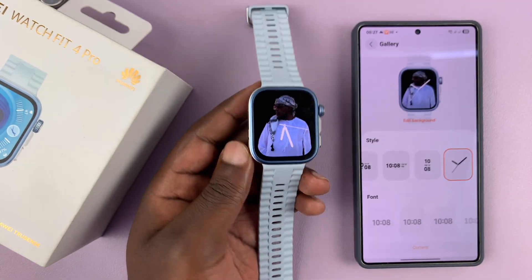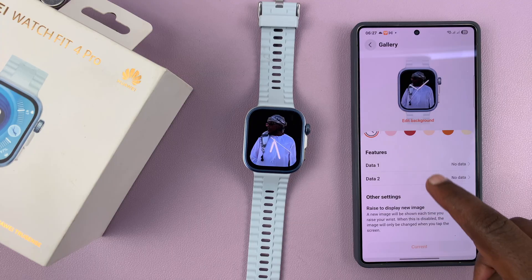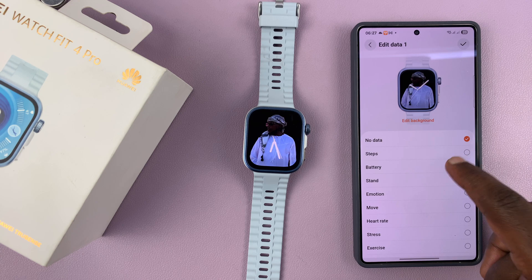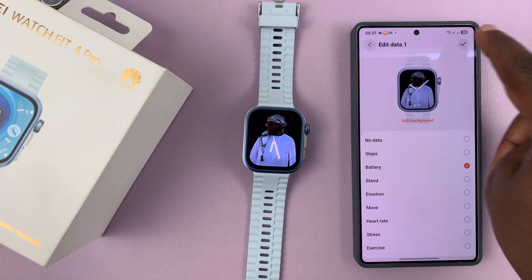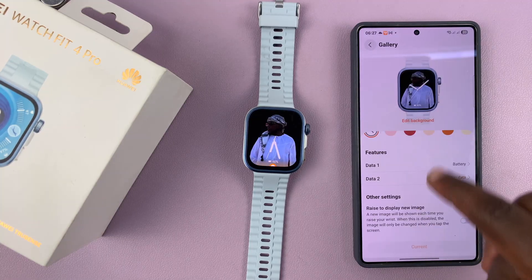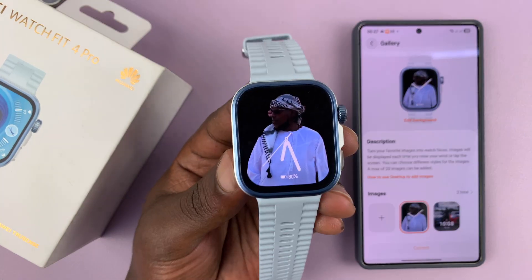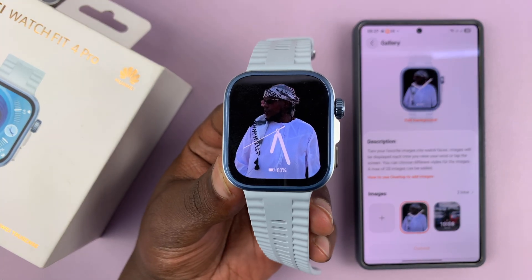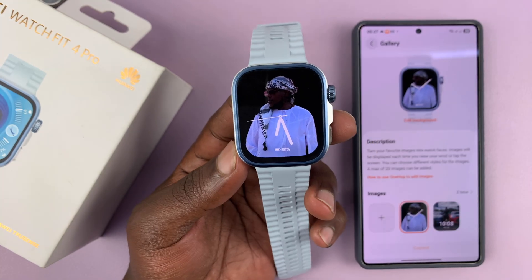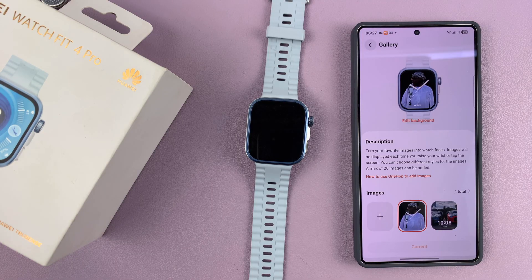That is basically how to customize. There are also other customization options — you can add complications. For instance, you can add data to show maybe battery level, tap the check mark, and you can see that's been added. You can go on customizing this watch face further using all these settings. That is basically how to add a custom watch face on your Huawei Watch Fit 4 or Fit 4 Pro. Thanks for watching — don't forget to like and subscribe. If you have any comments or questions, talk to us in the comment section. Good luck.